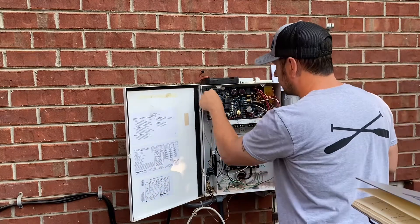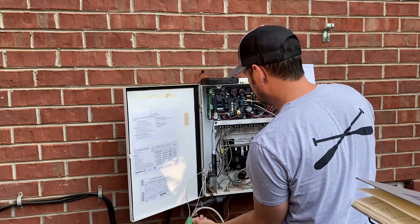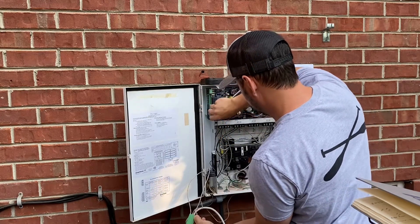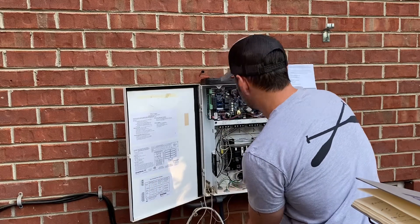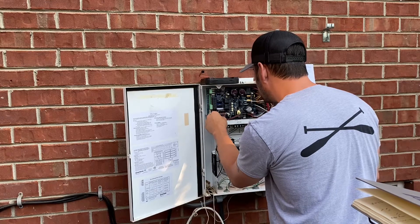I started by pulling out the green terminal block — we'll put this on the new board. There is a little RJ connector that goes to the remote sensor that unplugs, and then a little black terminal block that makes some more connections.